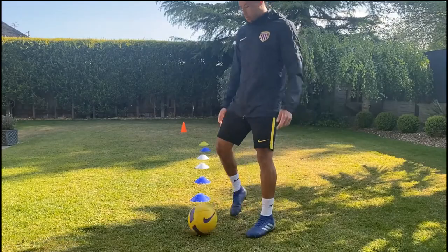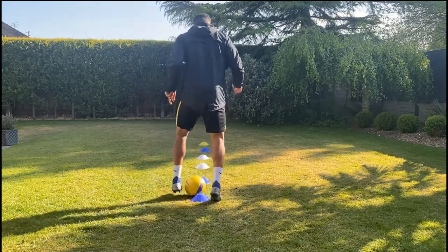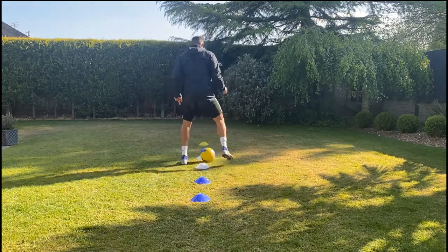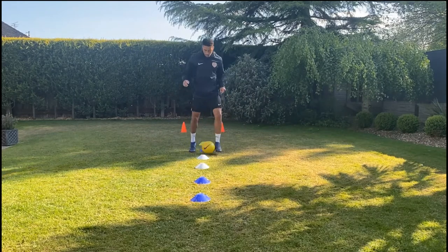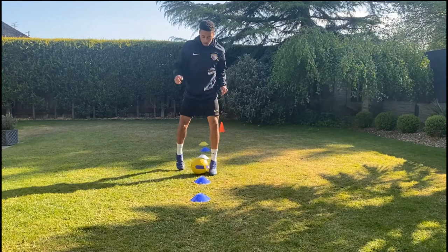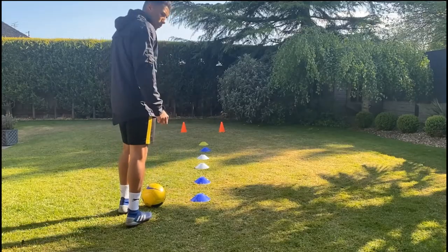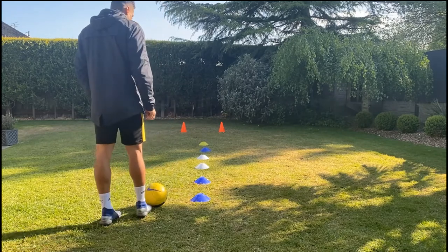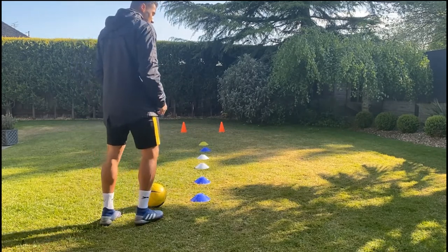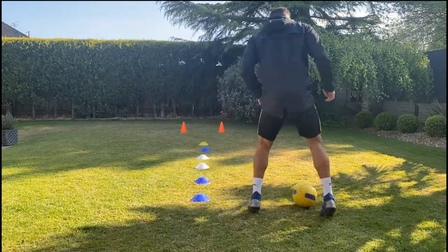The first one is inceptive feet going out. You start off going for the first cone: inside of your left, outside of your right. Then when you get to the next cone, you get inside of your right, outside of your left — so alternating like this as you go through.